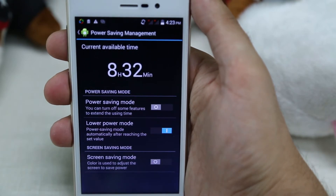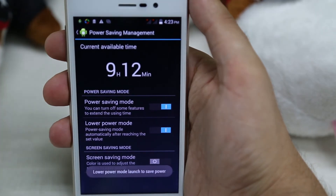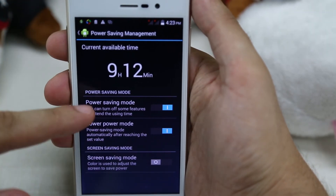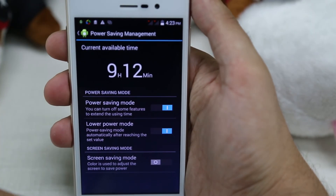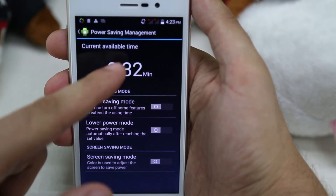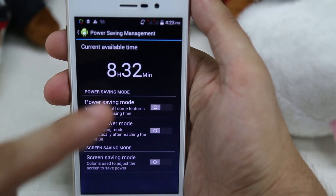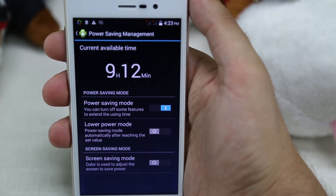we wait for a second, and as you can see, the phone automatically engages the power saving mode because the battery level is below the set value. If we engage the power saving mode, before engaging it we have 8 hours and 30 minutes; if we engage it, we get 9 hours and 12 minutes.